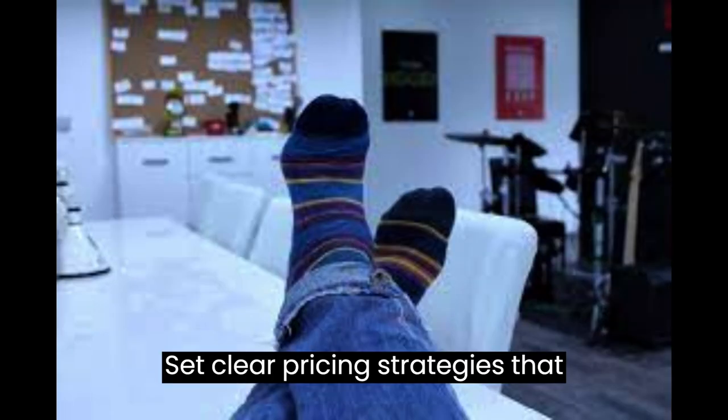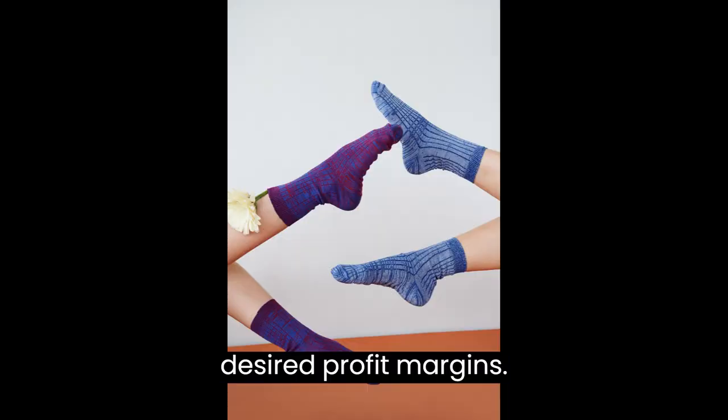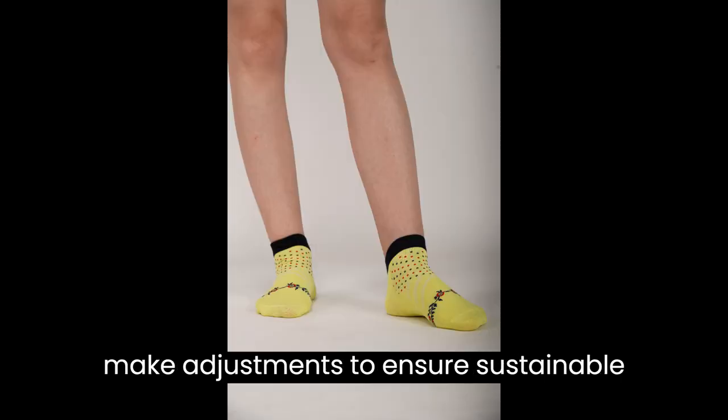Set clear pricing strategies that consider production costs, overheads, and desired profit margins. Regularly review your financials and make adjustments to ensure sustainable growth.